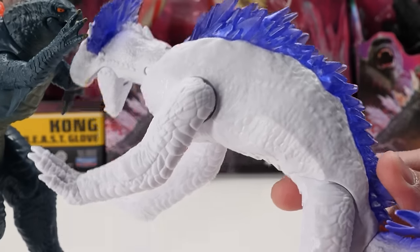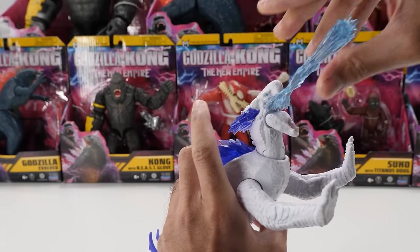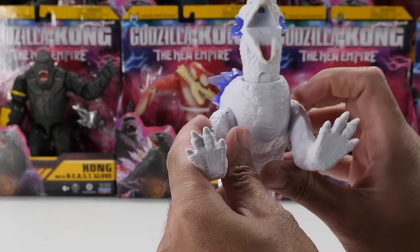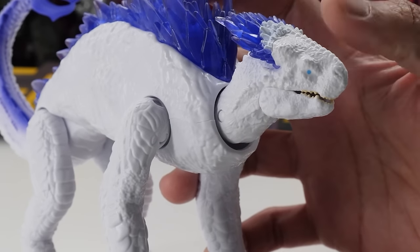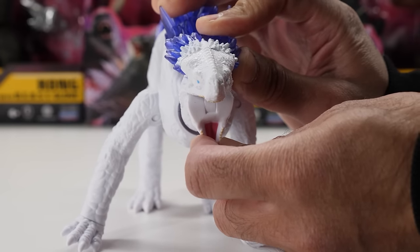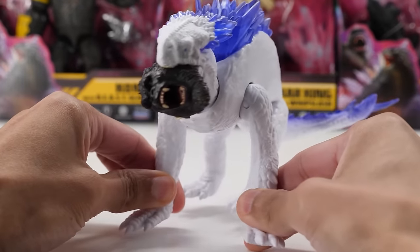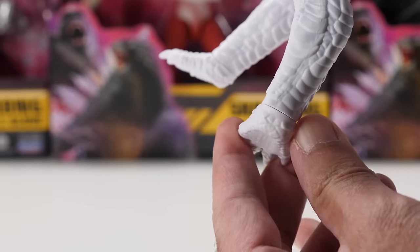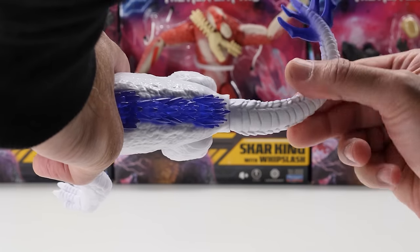Perhaps he gets around on four legs, but can stand on two. Shimo has ice-based powers — the Frostbite Blast accessory can be attached to his mouth for intense battles. He's fully articulated: neck articulation allows his head to fully rotate and pivot up and down, but sadly not side to side. His mouth opens and closes. All four legs move; front legs pivot outward but hind legs don't. All four feet can fully rotate. He has tail articulation with a ball joint, and his tail can also rotate.